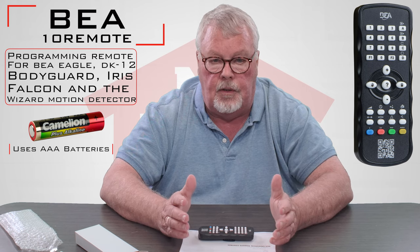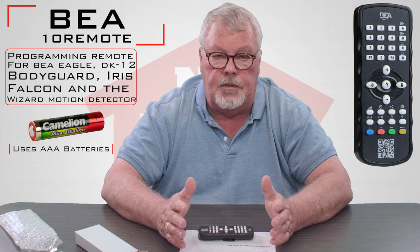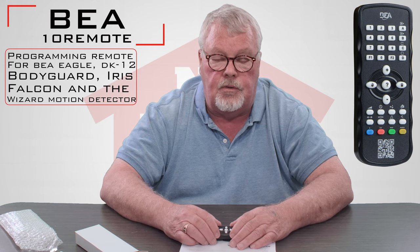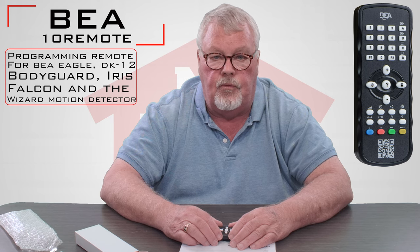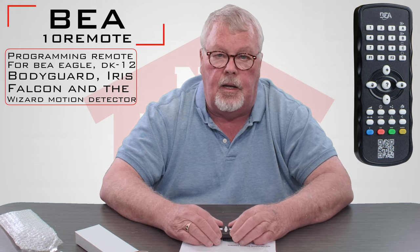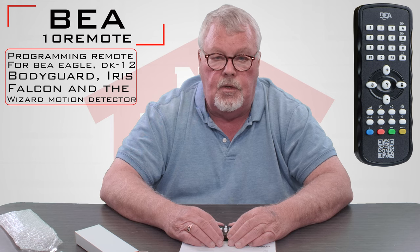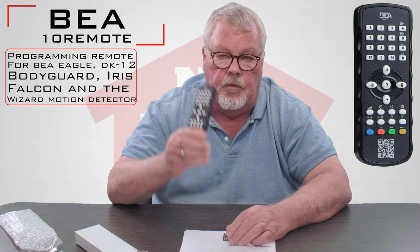The reason they call it a universal is BEA has 10 to 12 or so current sensors that all have to be tuned and calibrated and so forth, and that number is ever increasing as they bring out new products. Each new product is going to have to be made compatible with the 10 Remote.